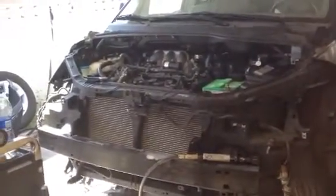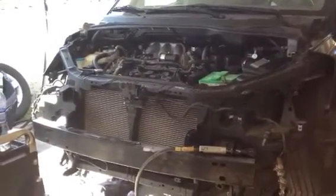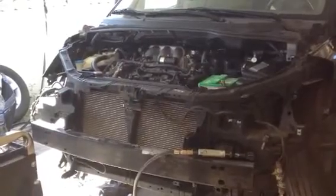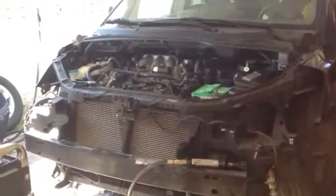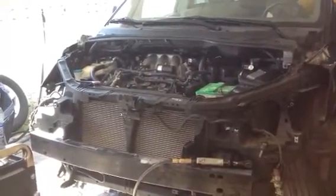Hey guys, so this is the timing chain done on the motor, and we're about to start it up. Cross your fingers. My heart's beating really fast.